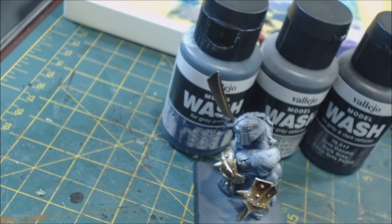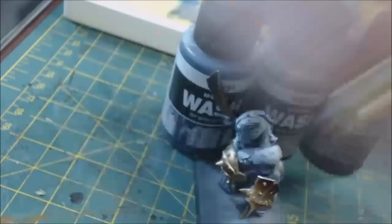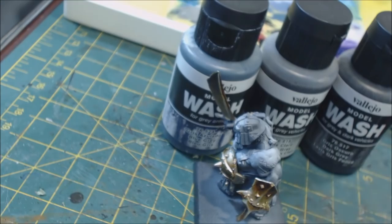I use lead shot as agitators — what you'd use to make shotgun shells. It's lead, so don't lick the paint. The key thing is to never use anything iron-based or ferrous, as it will rust. Once you put an agitator in you can see all that separation is gone. These will separate at a decent rate, so shake them well before use.